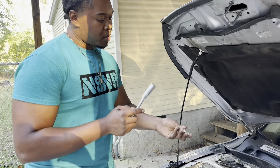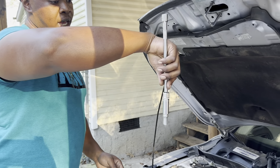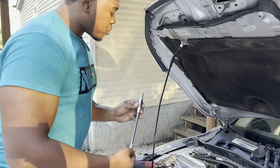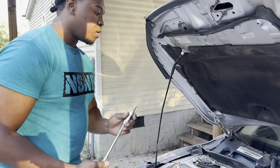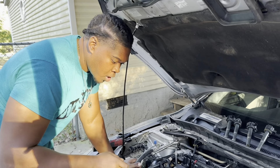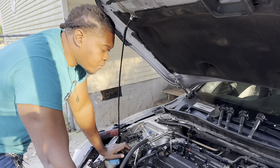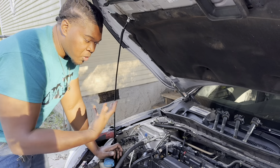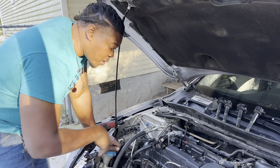All four of my spark plugs are gapped now. I got a magnetic one so I'll show y'all the benefits - you can turn it like that and stick it back down in the hole. Always, always, always start these with your hands - never start them with a power tool or even a hand ratchet. There is a spec I looked up online - 10 to 16 foot pounds with a torque wrench. If you over-tighten them and break it off in the head, you've had a bad day.